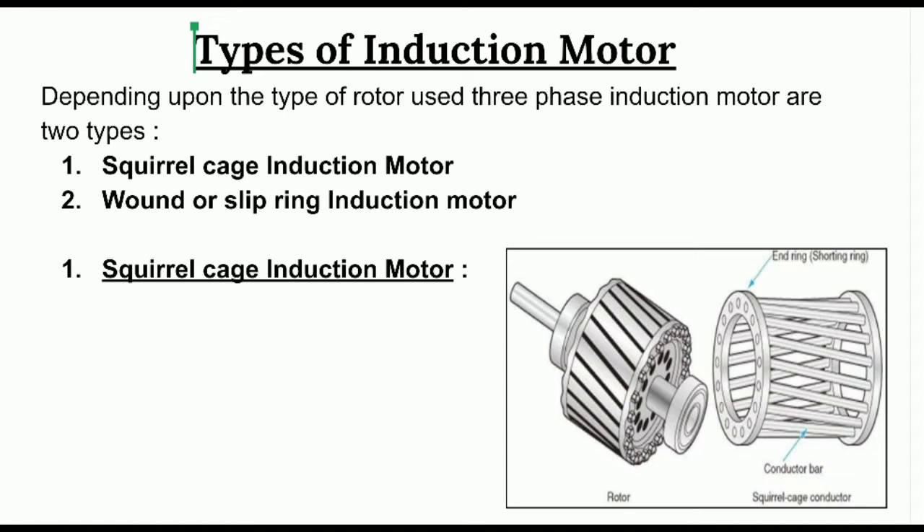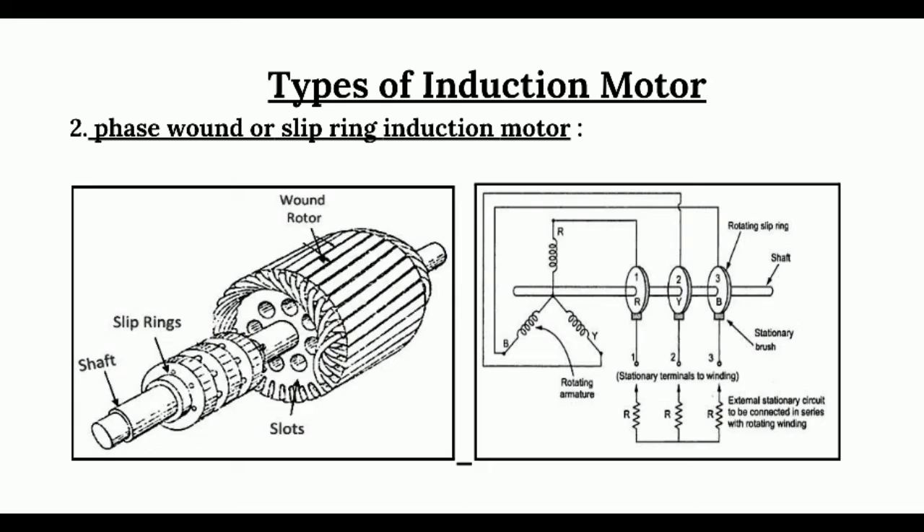The advantages of squirrel cage rotor are: the main advantage is it reduces the magnetic humming and it also reduces the locking tendency of the rotor. It has one disadvantage — the starting torque is low, because the rotor conductors are short-circuited and it is not possible to add any external resistance to the rotor circuit.